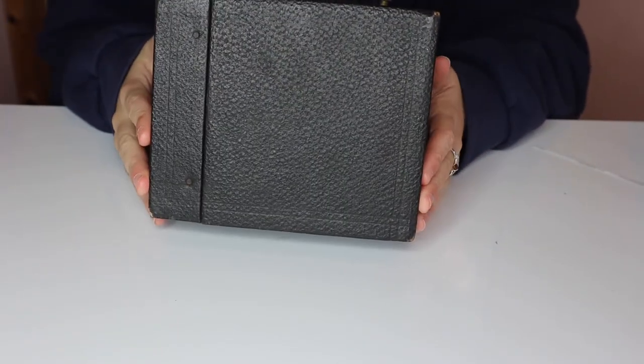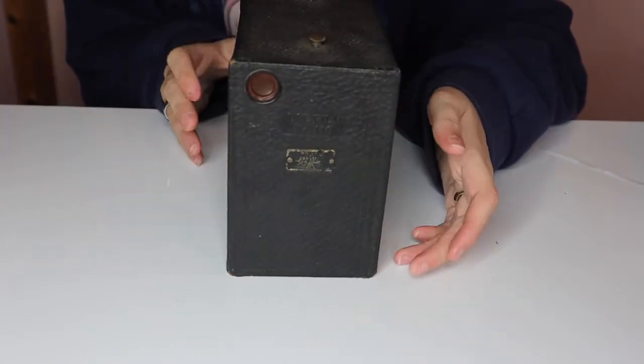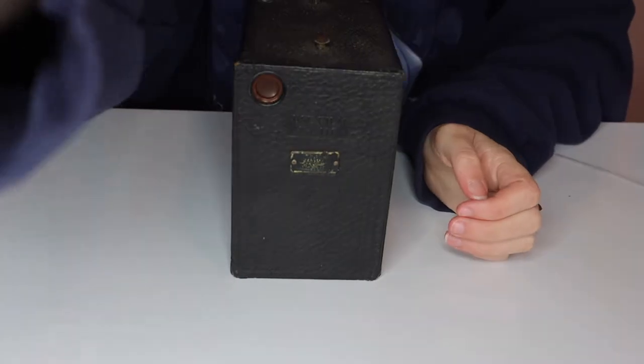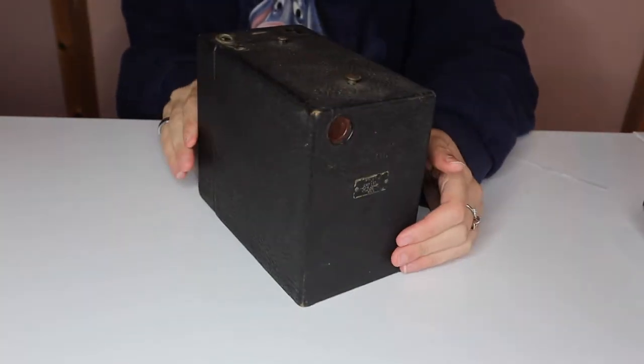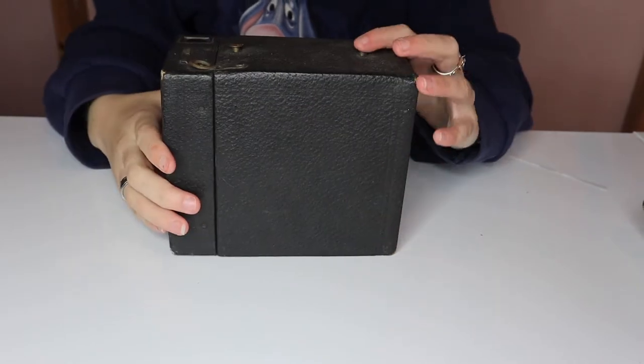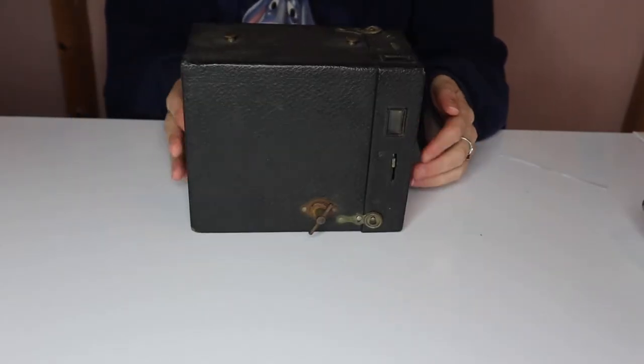I don't think I'm gonna take all the metal pieces off of this one in this video, but potentially in another video we can take all of the pieces off and de-rust them. And without further ado, let's just get right into this.